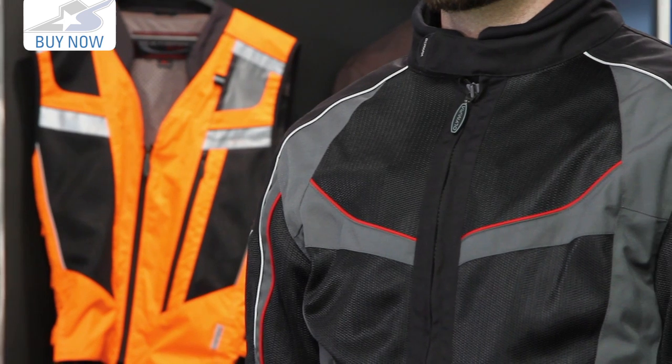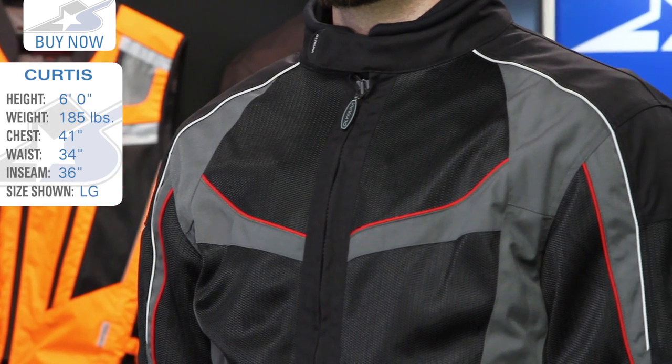The one you see in front of you today is the black colorway, and Curtis is wearing a size large. This is the size he would order — you can check out his specs. There are obviously other sizes available.